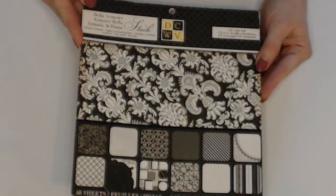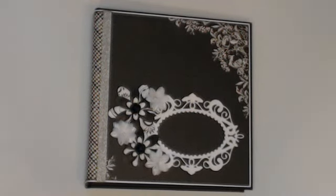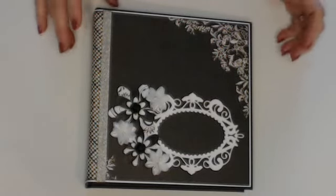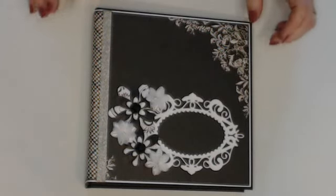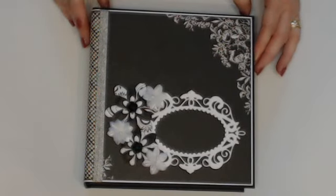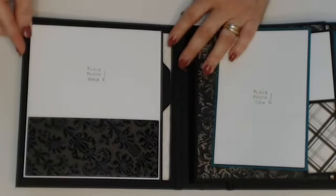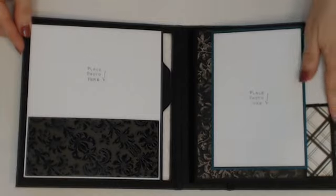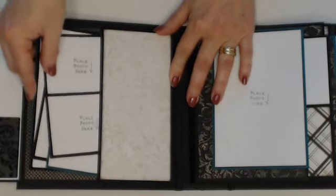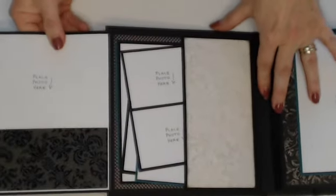The paper is Bella Amour from DCW — an older 2012 collection — in an eight by eight-and-a-half paper pad. This photo album has room for 50 photos, with 50 marked spots to place pictures. On the front cover I added a little flip here to keep all the inserts in the pockets instead of flopping around, and there's room for a four by six photo on each side.